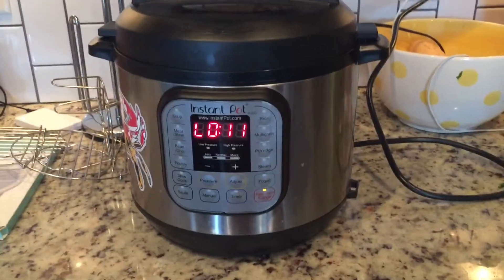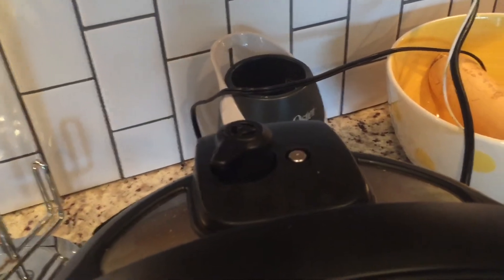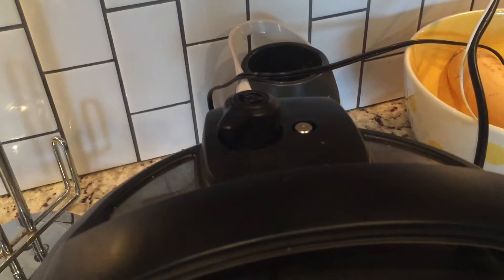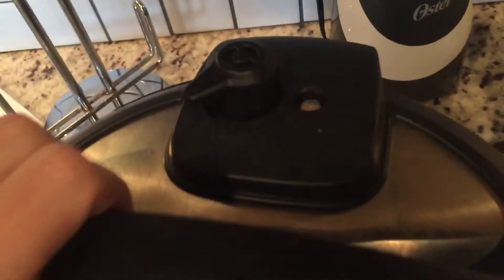We've got about 11 minutes of a natural release, so I'm just going to finish up the steam right here. It shouldn't take long for the pin to drop. The pin dropped, so we'll open our pot.